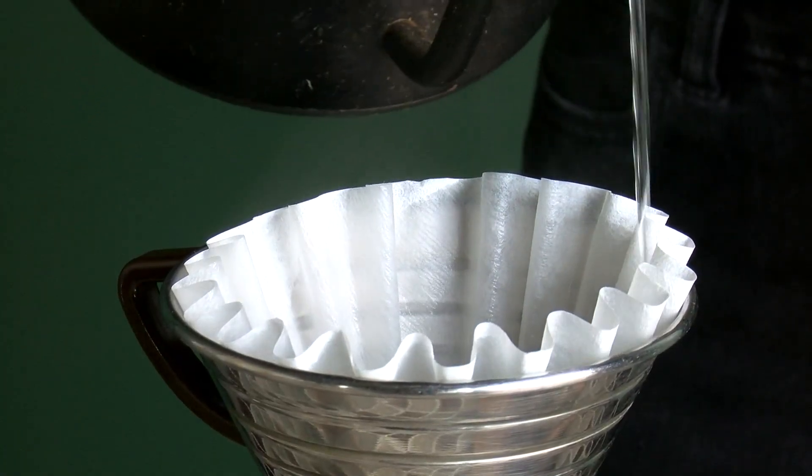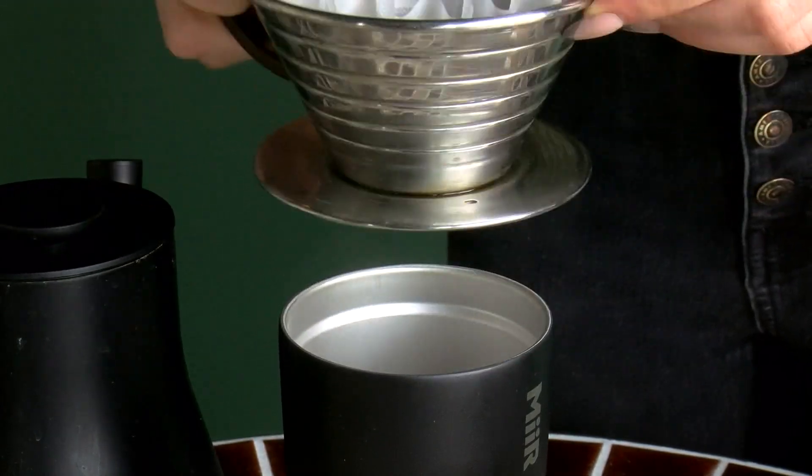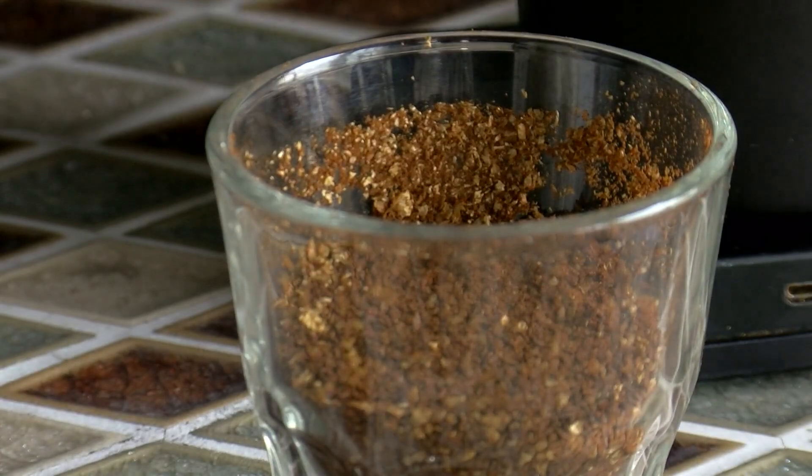Now what we're going to do is we're going to wet the paper filter. We'll have a kettle — the water is heated to 205 degrees. Now we're going to pour our coffee into the filter.